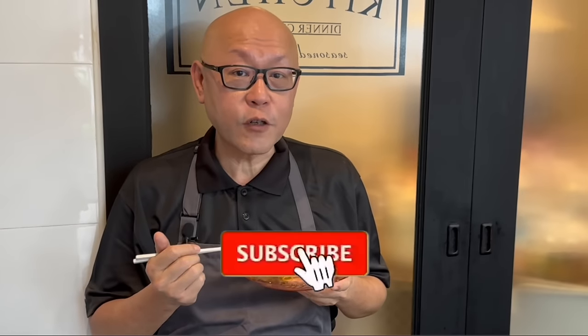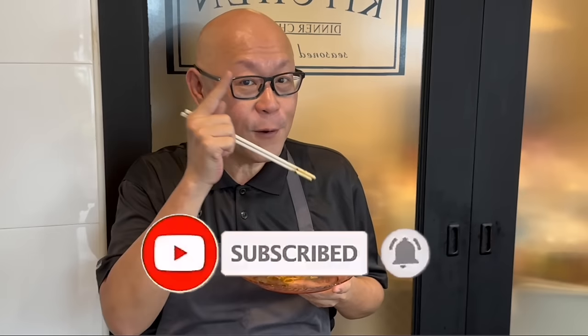So ladies and gentlemen, I hope you like our video. Do click like on our video and subscribe to our channel. Thank you for watching — and now it's your turn to cook. See you, bye bye!